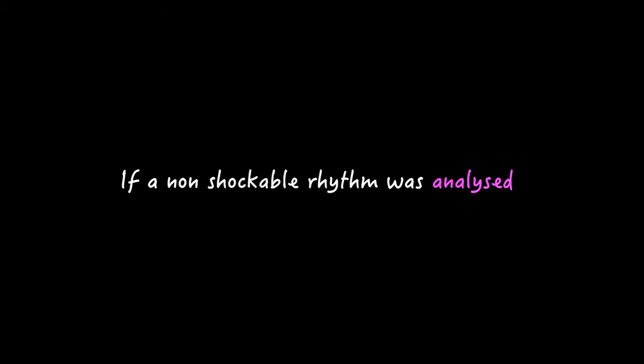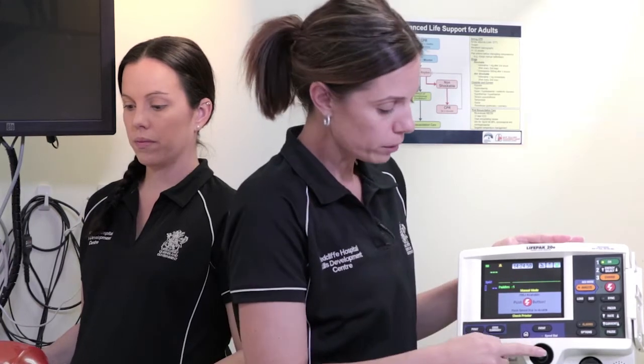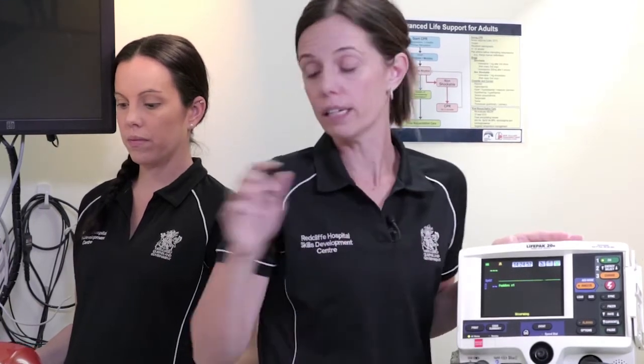If a non-shockable rhythm was analysed, we would follow the non-shockable rhythm pathway. Dump the shock with the trim knob and recommence CPR.